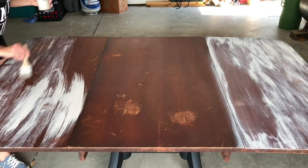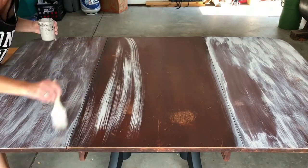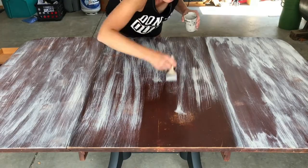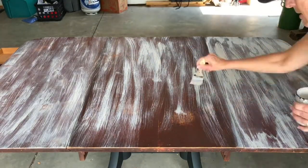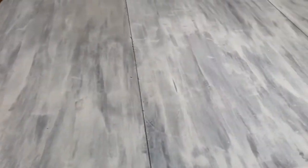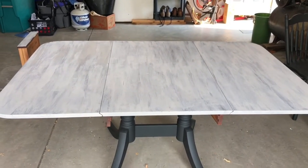I wanted to create a barn wood effect or a weathered effect, so I was being very sparse with my brushes, very random, and it was okay that it was streaky. As I got the paint on, I then wiped the paint with a damp rag to help smooth the lines. I continued to do this until I got the look I wanted.